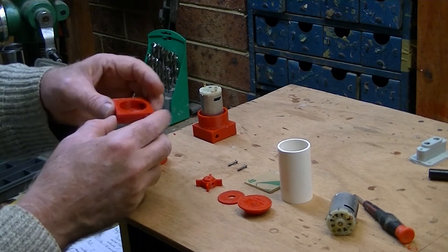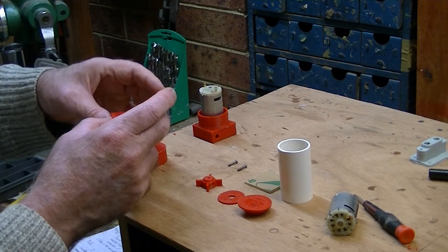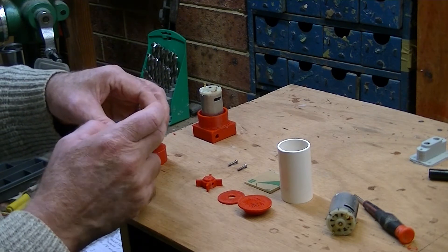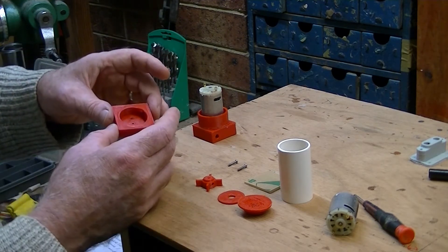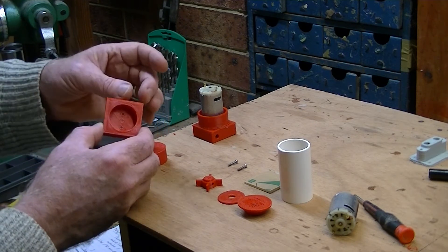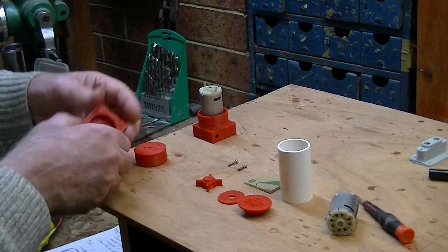One reason is so that you can decide how you're going to bolt this into your boat. It gives you a purchase point and also so that you can open these up and do what you like with them. These are the inlet and the outlet — reversing — so everyone has a different need. In my case I just added some small pieces of brass tube onto there and fitted it into my ballast tank.